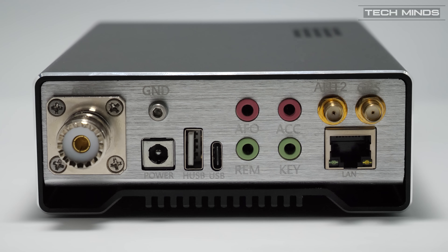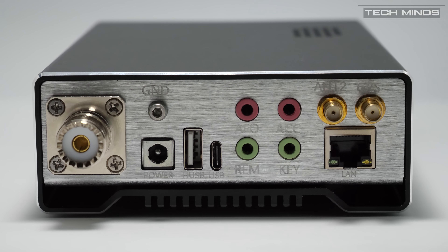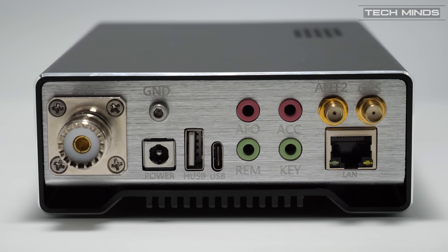The LAN connection at this point in time is not currently used, but the two SMA connections are antenna 2 and GPS. These SMA connections will only be available if you have the corresponding modules installed. The standard USB connection can be used for connecting items such as keyboards or inserting a memory stick for updating firmware.